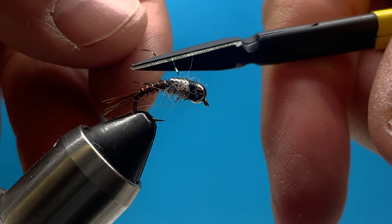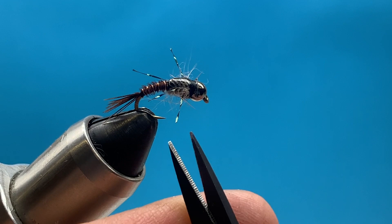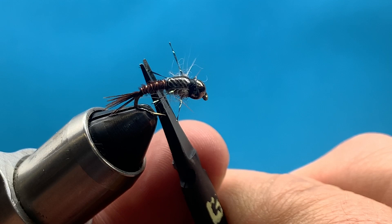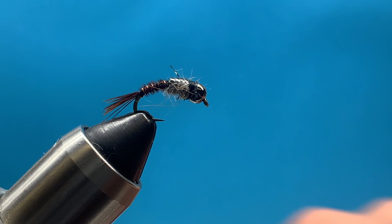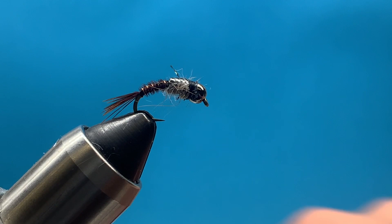Trim both sides of the legs, and I always like to put a drop of super glue right on top - or even better, if you have UV glue, put it over the wing case and cure it. That gives it a nice look and makes it more durable. This has been a really good fly for me - kind of my confidence nymph that I'll use pretty much anywhere. I hope you enjoy it, fill your box up with a bunch of these, and catch a bunch of fish!